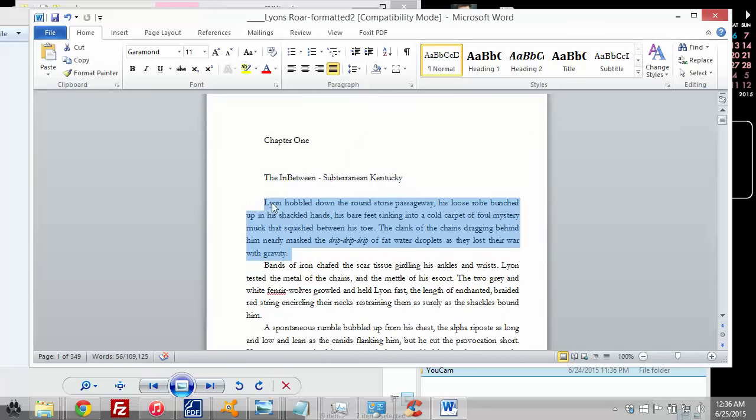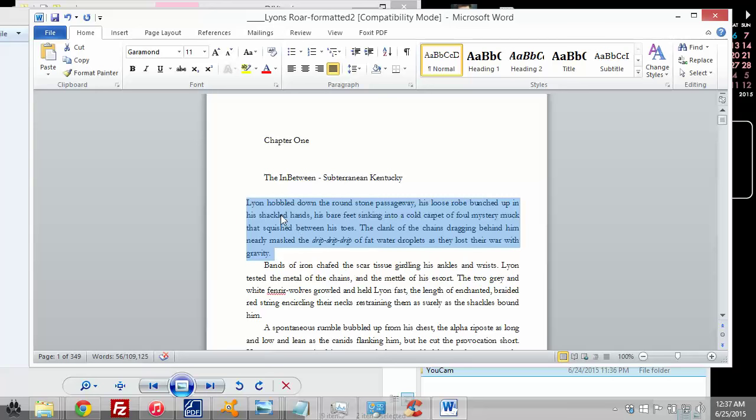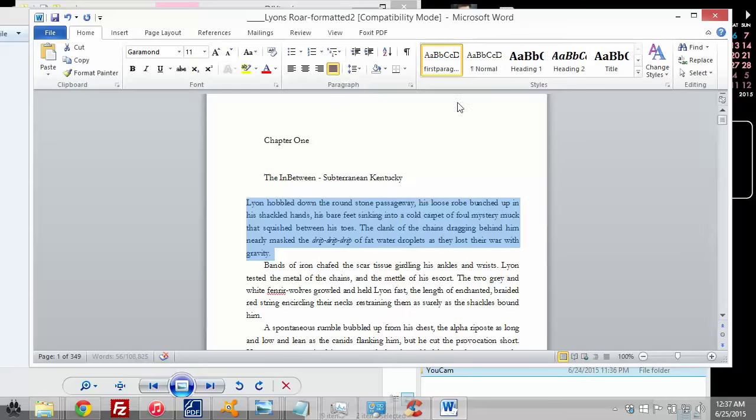Anytime you hit return to start a new paragraph, the first line of that new paragraph is always going to have that same indentation. But for the first paragraph of every chapter we don't want that indentation. So what I'm going to do is highlight just that first paragraph, go to line spacing options, and take away the first line indent — set indent to zero. Then I'll right-click, go to Styles, and save the selection as a new quick style called 'First Paragraph.' Now I have a First Paragraph style and a Normal style, and the only difference is the first paragraph has no indent.